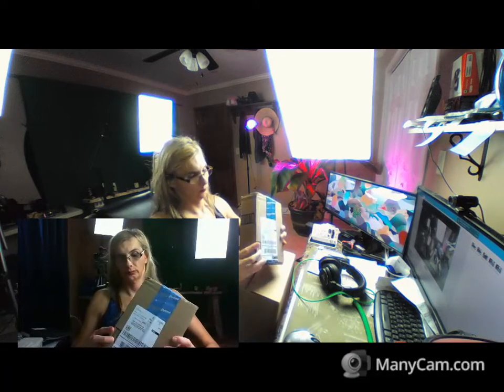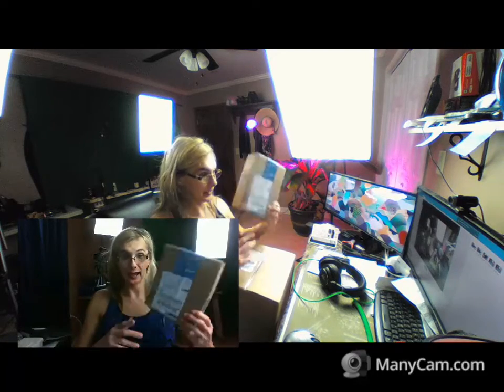Alright, so for tonight's episode of unboxing time, we have a couple of packages. This one is from an Amazon fulfillment center — I think Lexington, Kentucky. Amazon — I know what this is.